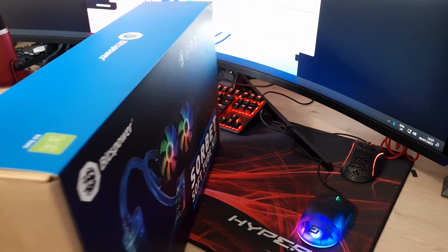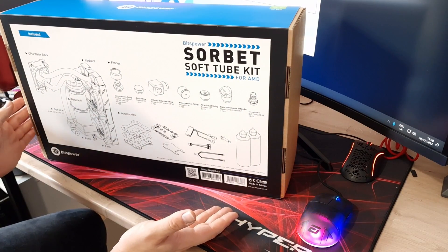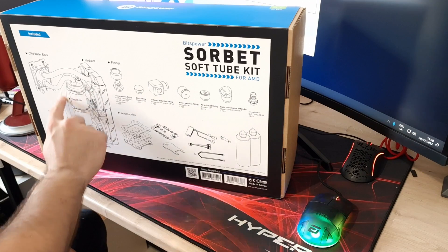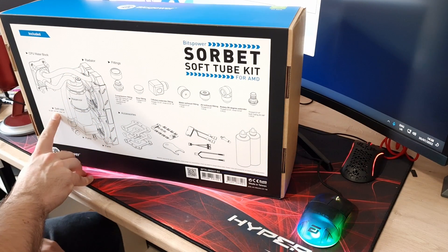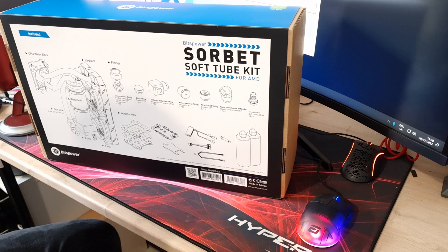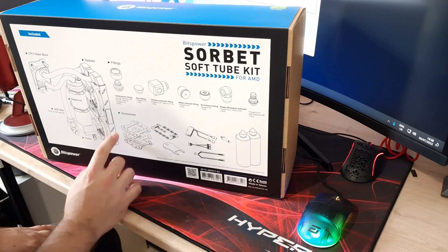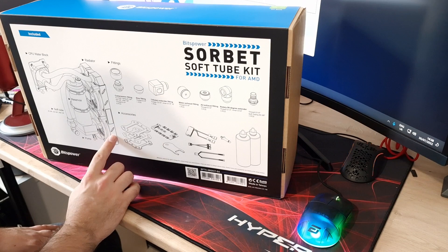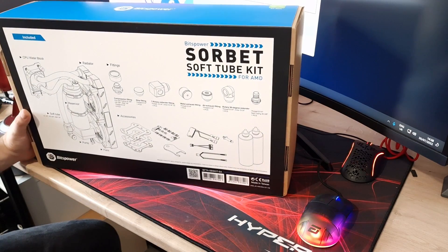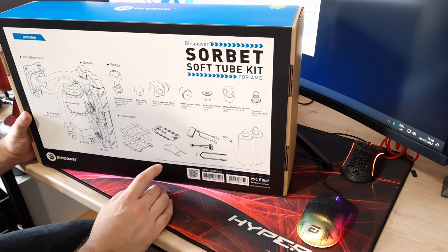Looking at the back of the box we can see the contents list. You get a CPU water block — AMD in this one, Intel version also available. You get tubing: 3/8 inch soft tubing. You get a pump reservoir combo, a 240mm 30mm thick copper radiator, fans, and all the mounting brackets. In terms of fittings and accessories, you get six compression fittings, which is enough for everything included in this kit.